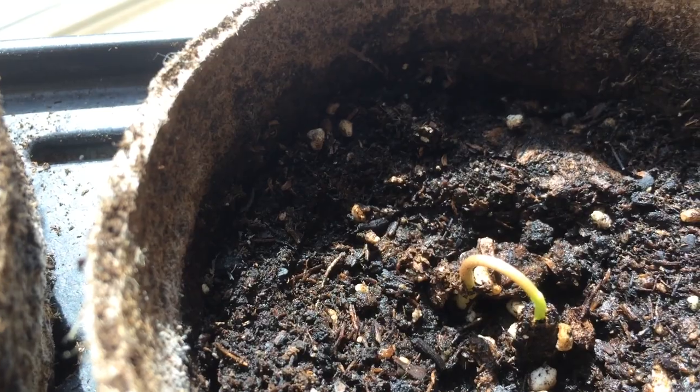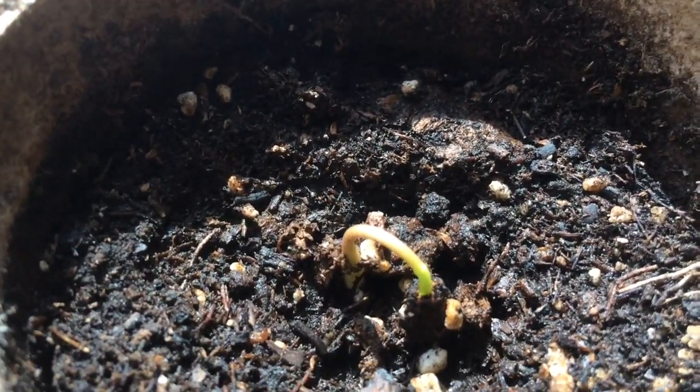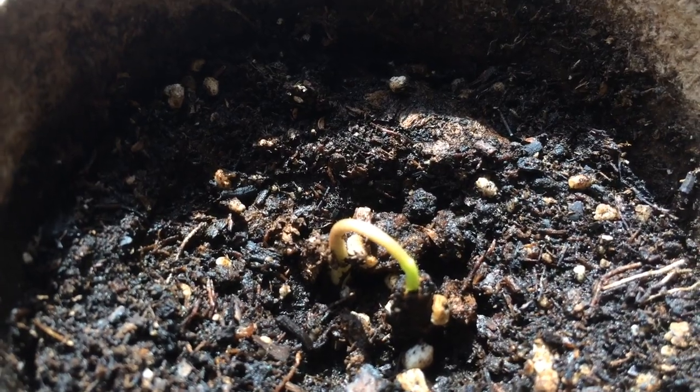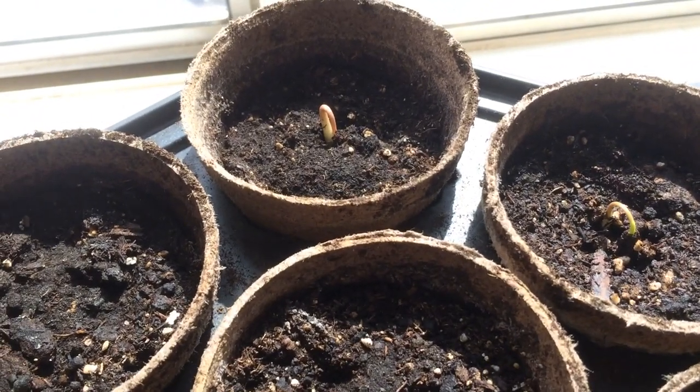When it's a full-grown tree — I did research — probably three to five years old, maybe more, it can go down to 26 degrees. It's related to the cherimoya.